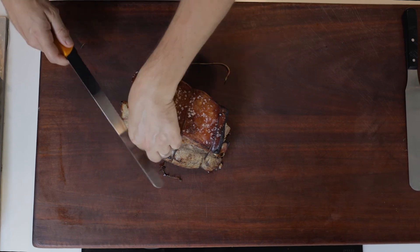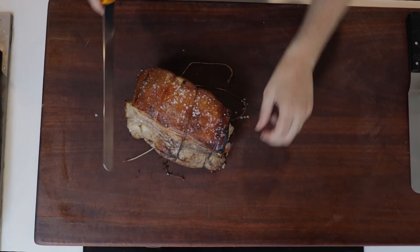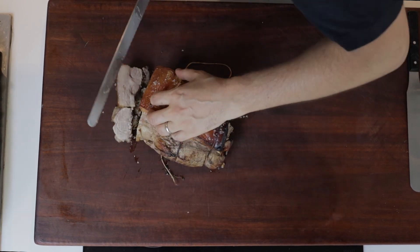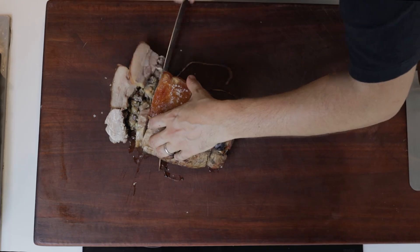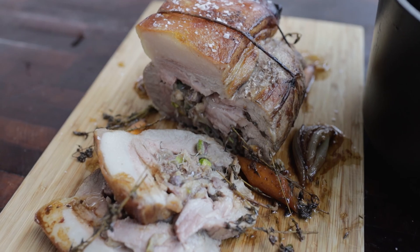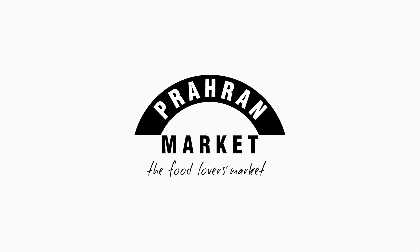And I must say it looks fine. So let's take a couple of slices out. We'll see you next time.